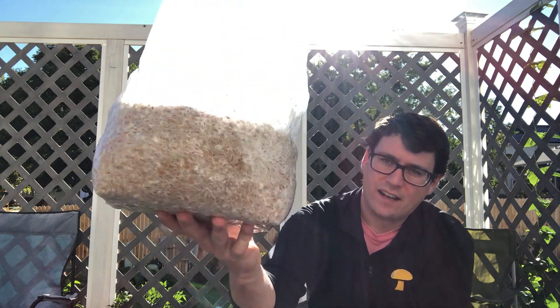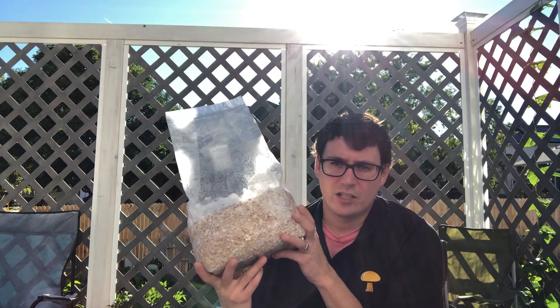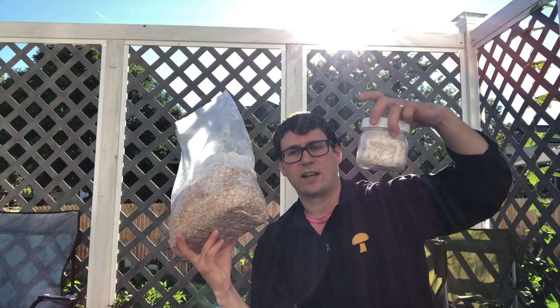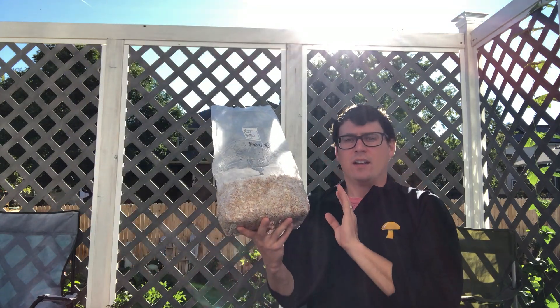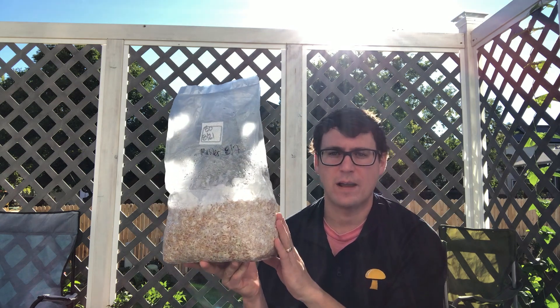Bags, on the other hand, are much easier to break apart and they're very cheap — you can get a hundred bags compared to a case of jars, and you can fit a lot more grain in them clearly.